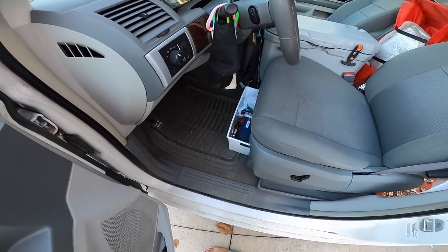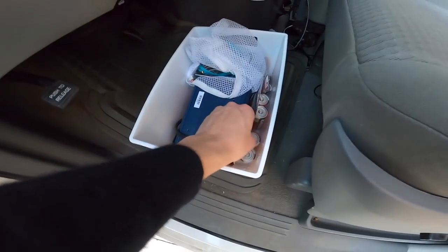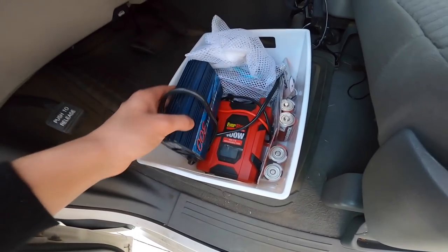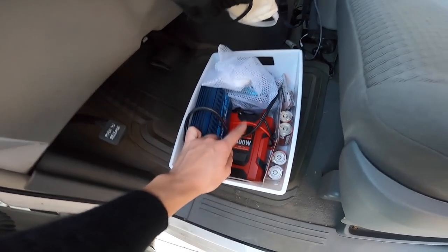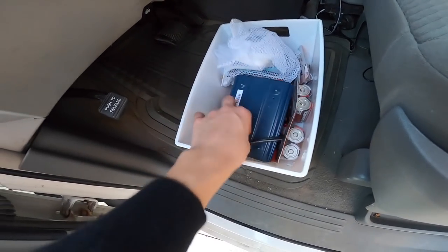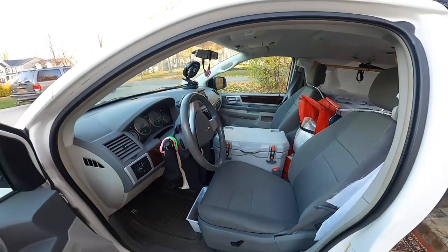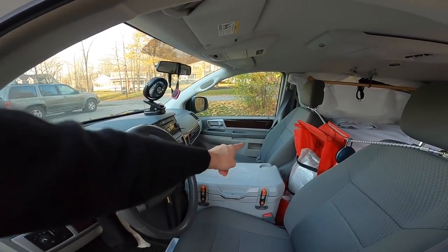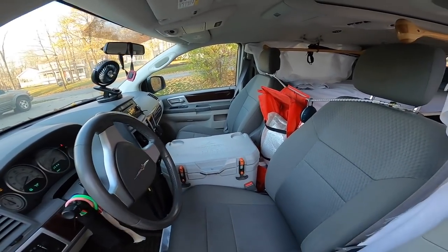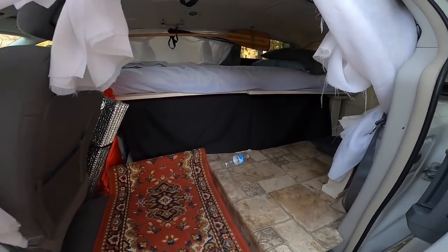Down here I have this white bin — I call this my tech box. I've got some batteries for the fan over there and some converters. I'm going to do another video on how I do electricity in the van; super easy. I bought this at Walmart for like 40 bucks and it slides under here. I've got my power source over on the other side. If you guys want to see that, like, comment, subscribe, and let me know what you're most interested in seeing. If there's anything in the video that I didn't cover, let me know.